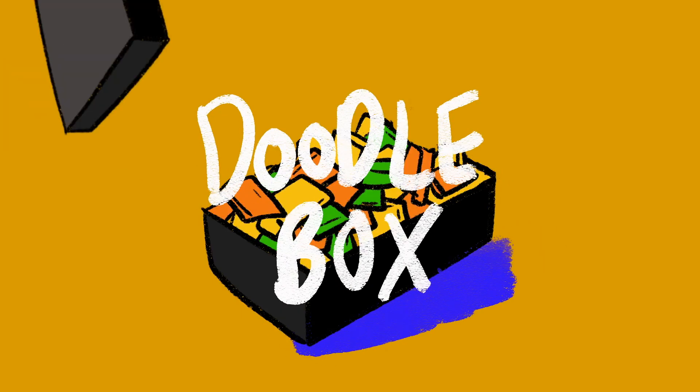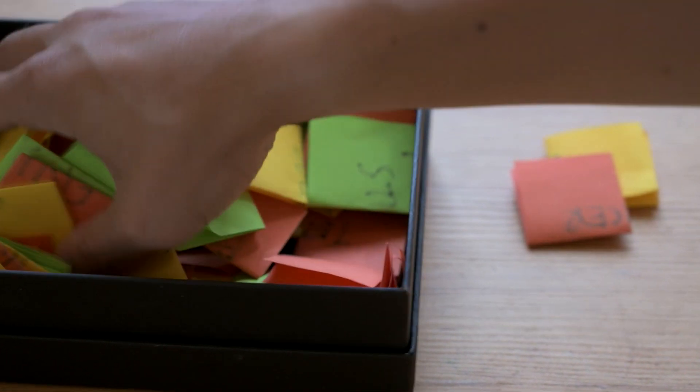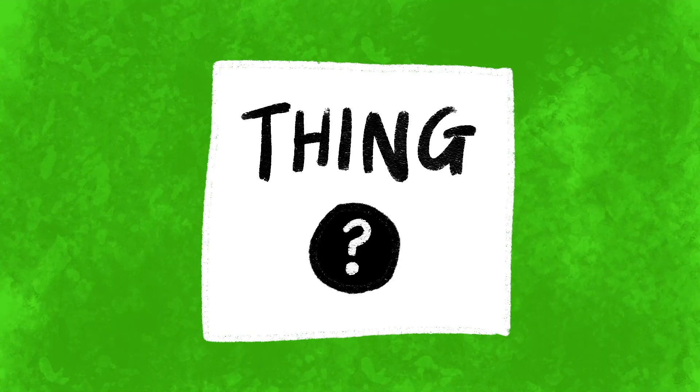For those of you who are new to the concept of Doodle Box, it is an illustration series where I take three different post-it notes from a container and combine them to create a digital illustration on my iPad. The yellow post-it notes are names of animals, the orange post-it notes are different jobs, and the green post-it notes are things — objects, big, small, short, tall.